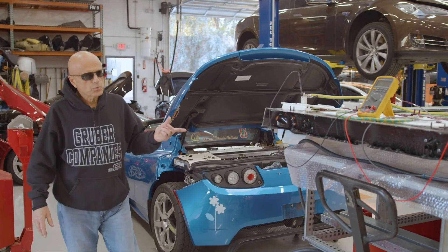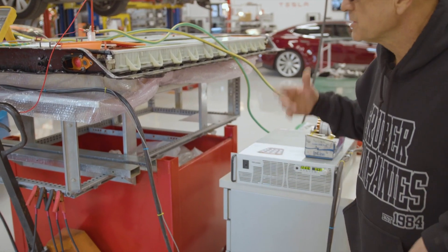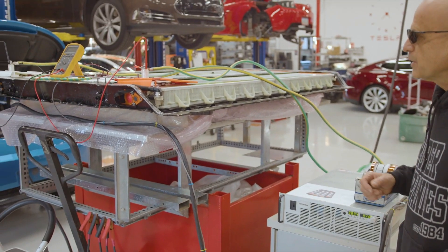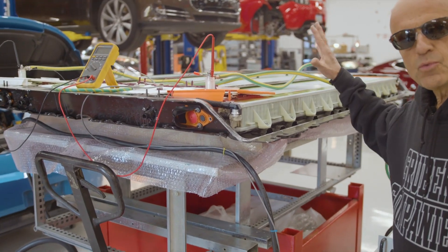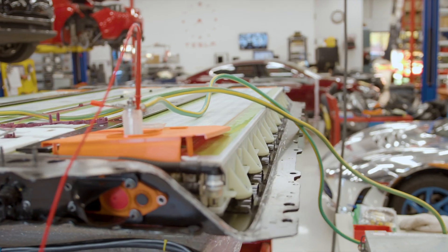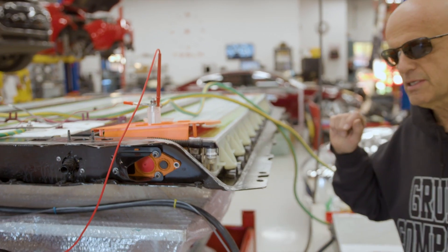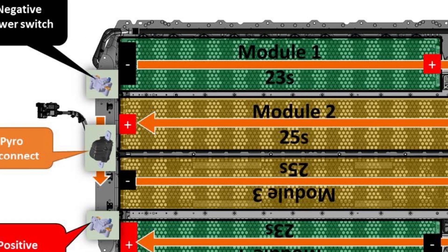As we've been charging this pack to gauge its usefulness in a car, we're finding that one brick is actually lower than the rest of the bricks in this pack. There are 4,416 21700 lithium-ion cells in this entire pack.